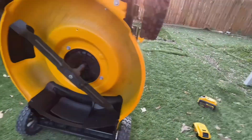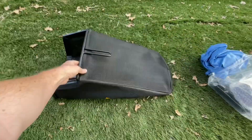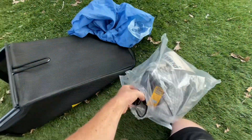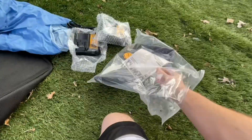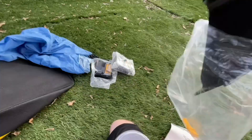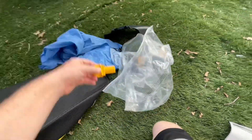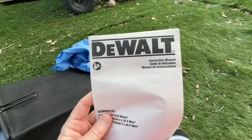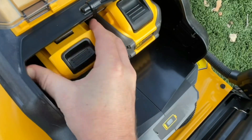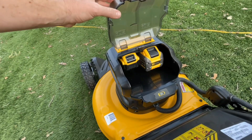All right y'all, this is a single blade mower. It came with the bag, two chargers — it's a dual charger, which is pretty cool, 12 volt and 20 volt. It came with the discharge attachment, the key, the owner's manual, the instruction manual, a 9 amp Flex Volt battery, and a 5 amp XR battery.